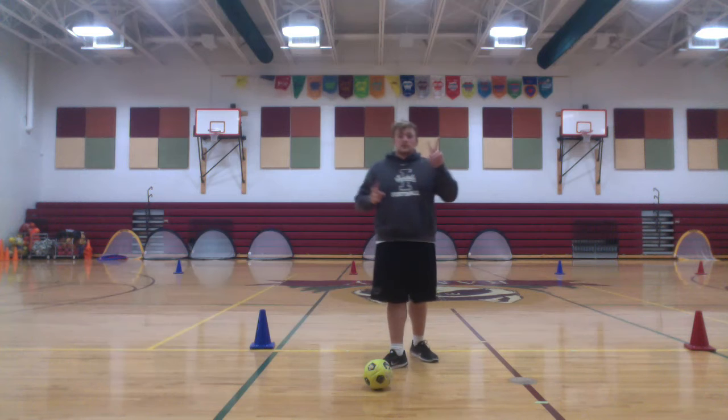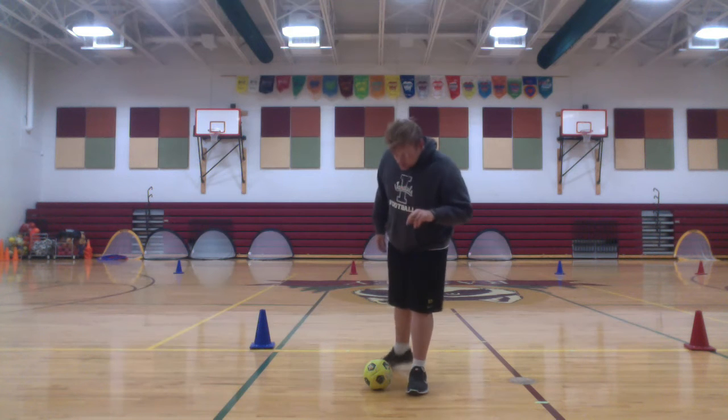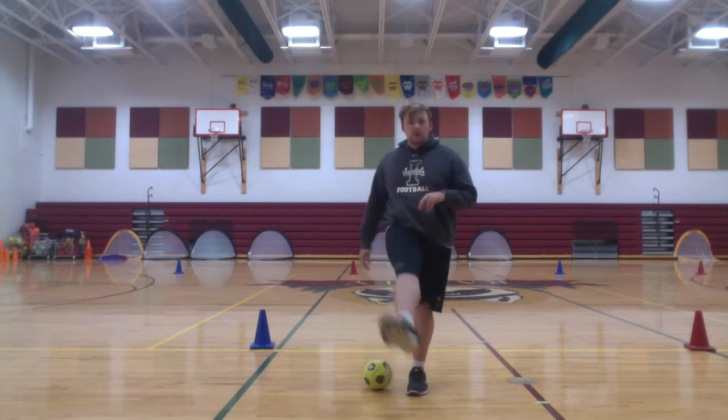So what I want you to do is practice the three cues that we taught. Remember, you're stepping near your target, inside foot, and falling through, kicking the ball.